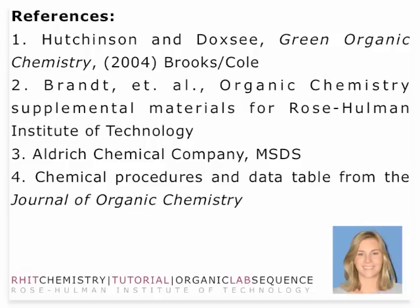I'd like to thank the folks at the University of Oregon for putting together the Green Organic Chemistry Manual — Dr. Brandt, Dr. Weatherman, and Dr. Allison — for all their help with the supplemental materials and preparations. I'd also like to thank the Aldrich Chemical Company and the Journal of Organic Chemistry for supplying some materials for this video. And I'd like to thank you for your attention. Hope you guys have a great weekend.